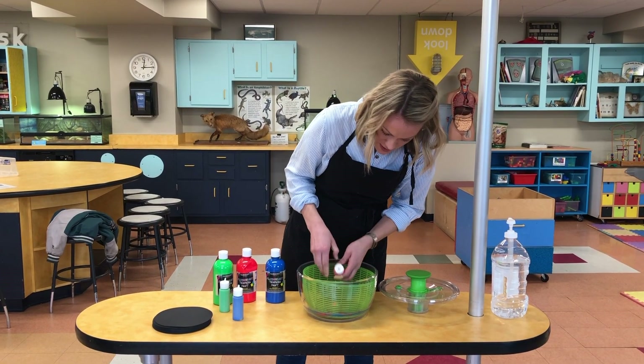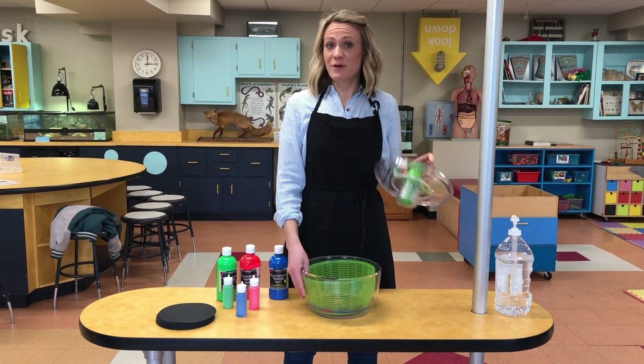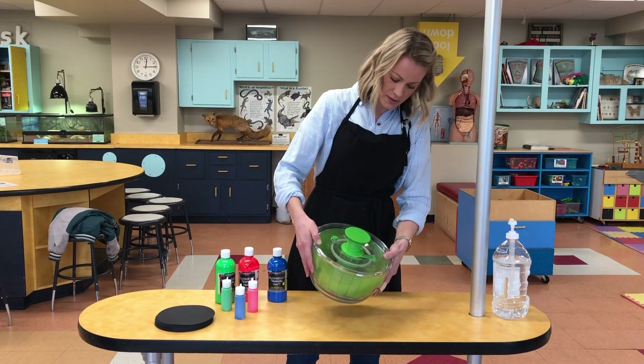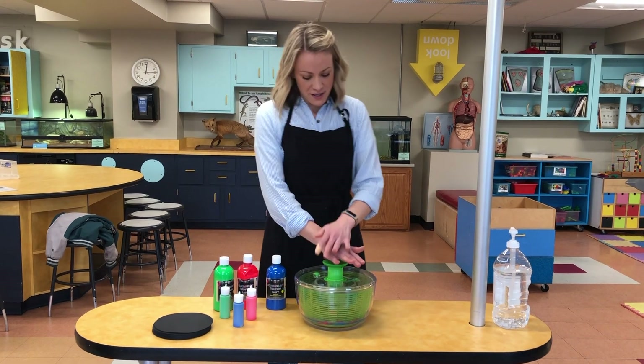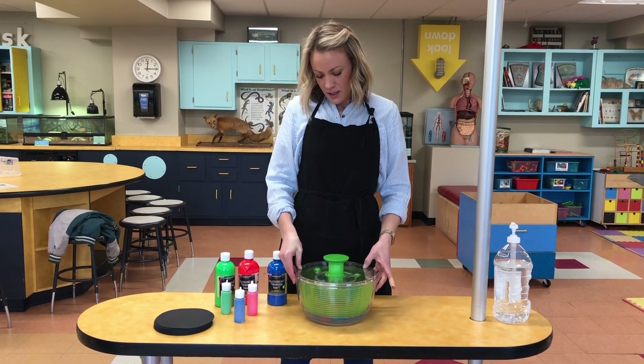I'm going to add the paint right here. Before you spin your salad spinner, put the lid on and just kind of tilt your salad spinner around a little bit to spread the paint out just a little bit. And then the fun part — you can just push your salad spinner maybe three times and watch it go.